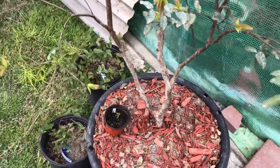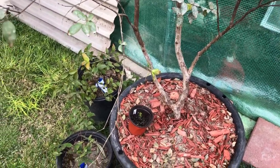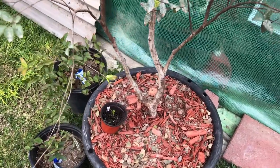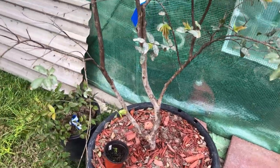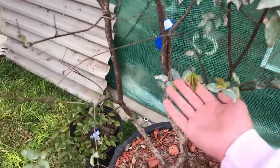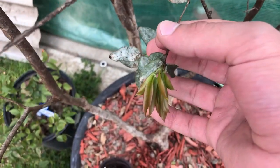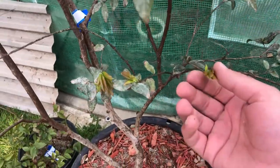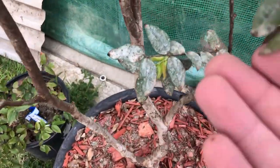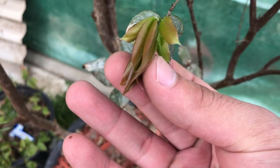I had this guy in my greenhouse because with tropicals they can pretty much grow all year round — you don't really want to stunt that growth. So I try to keep those as warm as possible in my unheated greenhouse. You can see all that new growth — it's really pretty, kind of fuzzy at the tips. A little bit of fuzziness — I don't know if you can tell.